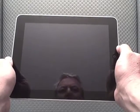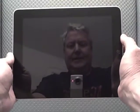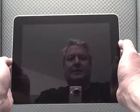Welcome to another edition of Mark's Augmented Reality TV. Today we'll be taking our first look at the Apple iPad, which just came out on Saturday.